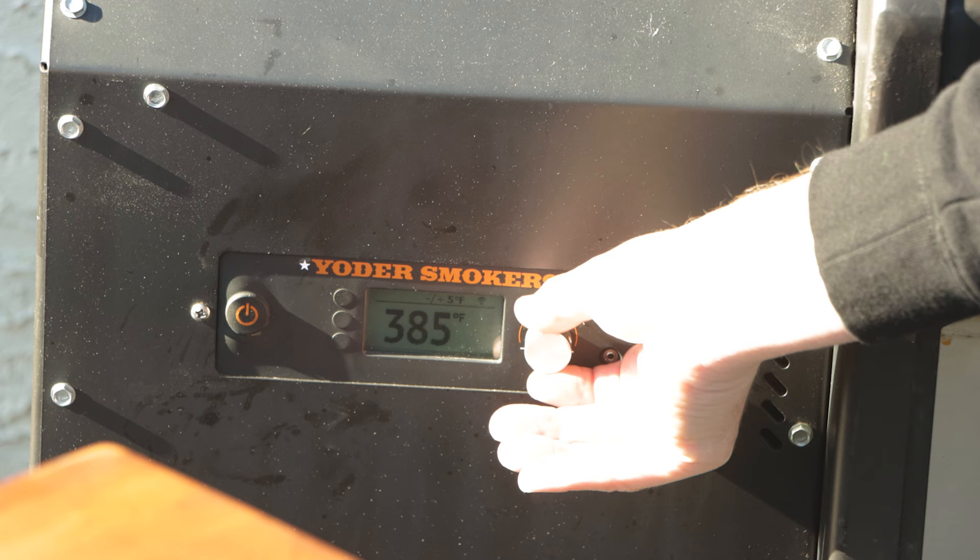We're going to fire up our Yoder using some Bear Mountain pecan pellets — you can use whatever pellets you want. We're going to turn our Yoder all the way up to 550, which gives us an extra 50 degrees if we need it. This is cook number four on the pizza oven. So far we've done a calzone, a cast iron pizza, a spatchcock chicken, and now it's time for Napoleon-style pizza.